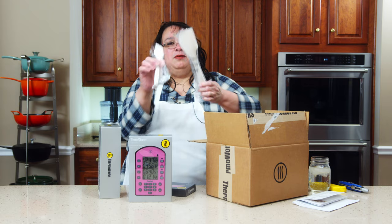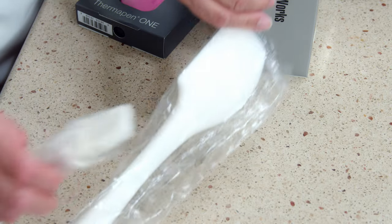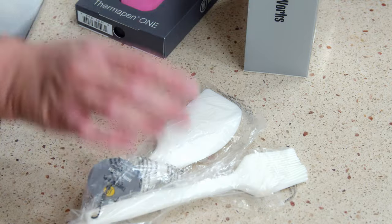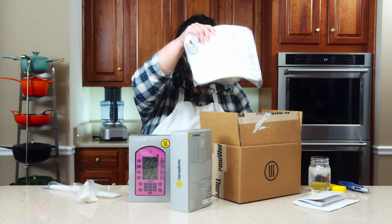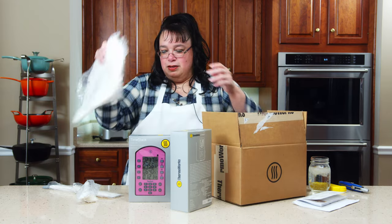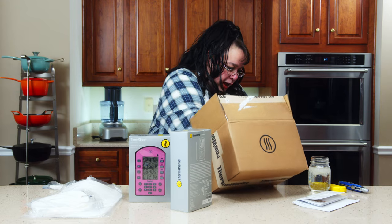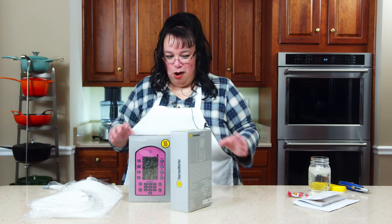Also in here we have some silicone cooking tools: a spatula and a brush. We also have a couple of mini spatulas, some hot pads — all made out of silicone. And we have some Jelly Bellies. How cute!